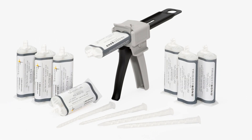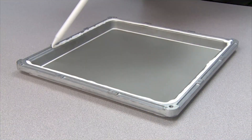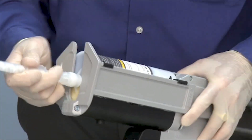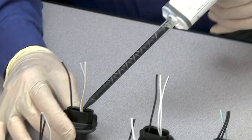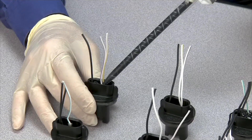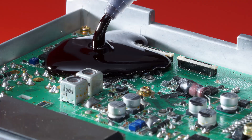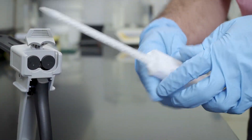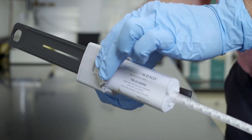Trigger bond cartridges are a convenient, cost-effective way to dispense two-component epoxies, urethanes, and silicones. They eliminate the need for measuring or hand mixing while maintaining a consistent mix ratio. Cartridges also allow the user to apply a virtually air-free mixture directly into a cavity or onto a substrate. Employee safety is improved because the user has less contact with the individual components.